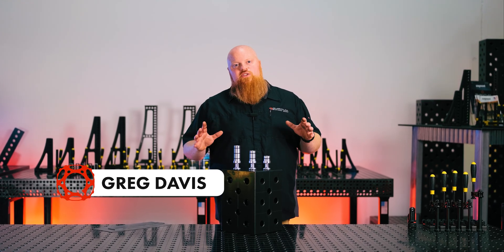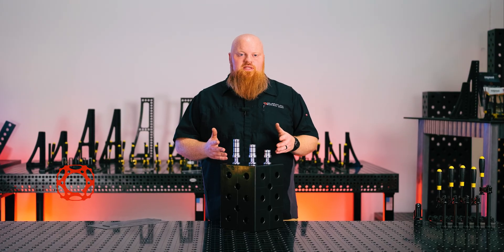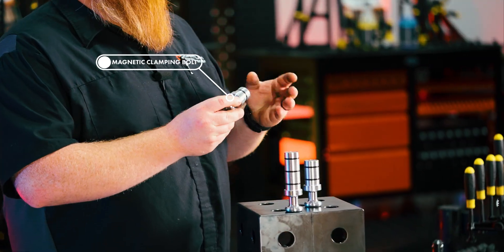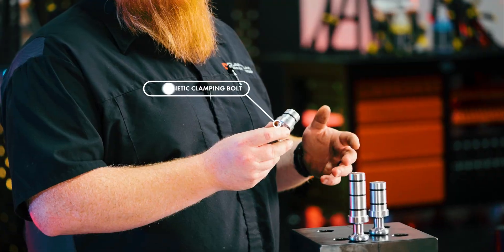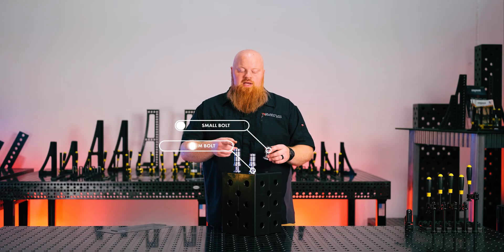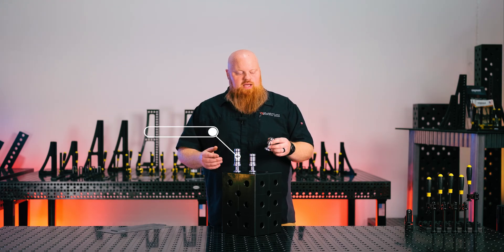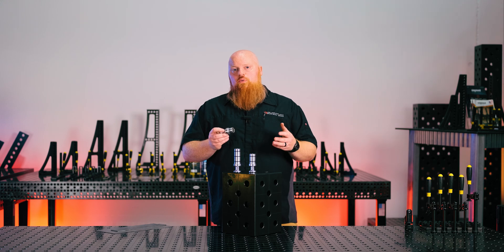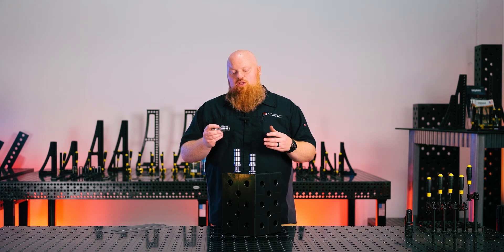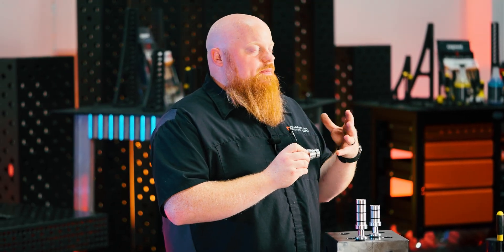If you use sheet metal a lot on your Sigmund welding table, you're going to want to check out these magnetic clamping bolts. These are made of aluminum and we have them in three different sizes for our System 28 Sigmund tables — small, medium, and large — depending on how you're using them and what accessory is on your table. These are super handy for sheet metal; you can use them to clamp the sheet metal against the fixture without having a clamp in your way.